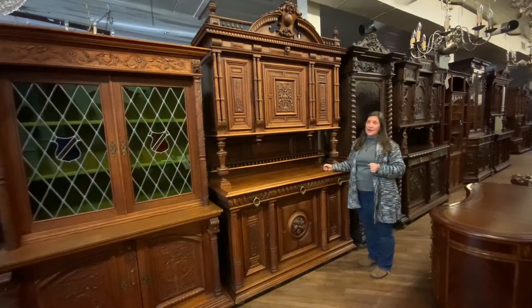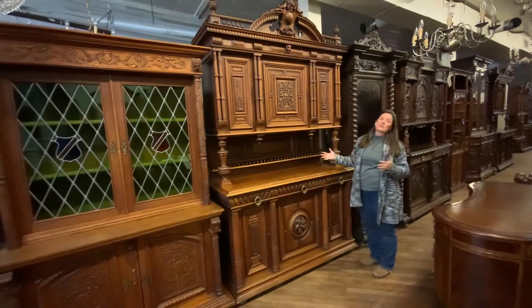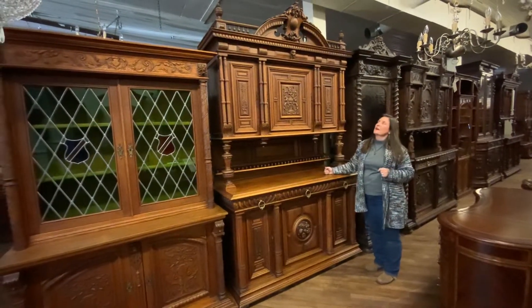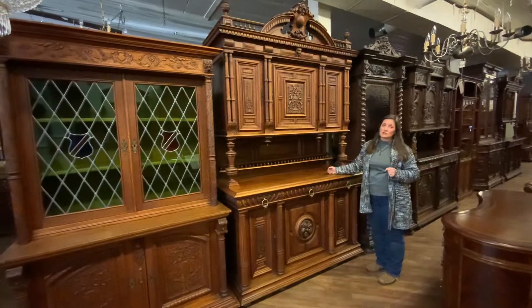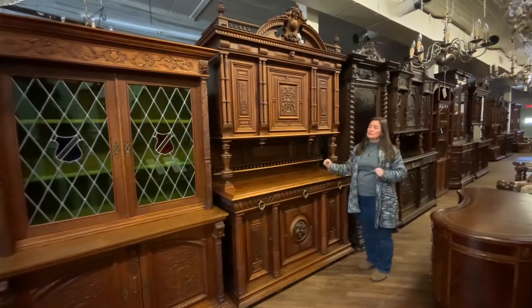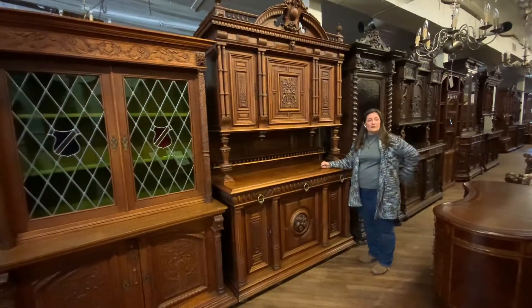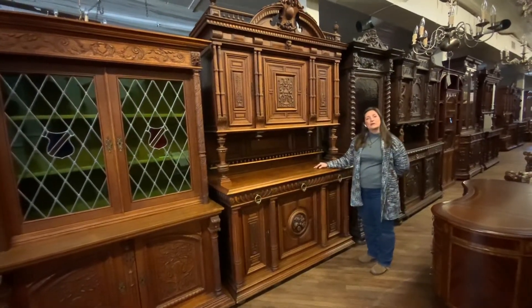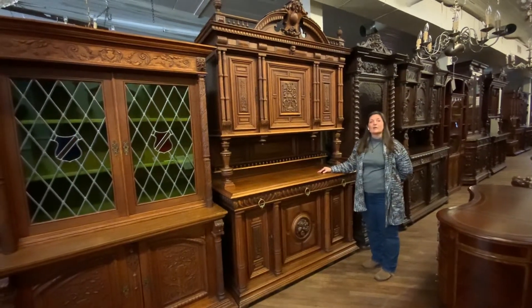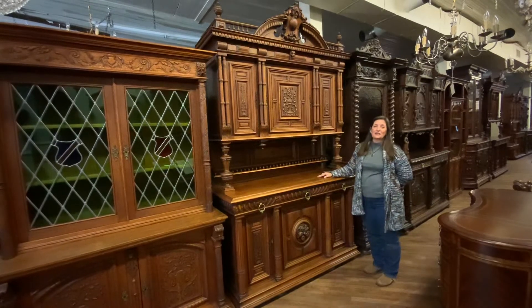It could go in a man cave to hide all of the clutter. Wherever you would like to use it, we've also had customers use these in bedrooms to store clothes. It's a very versatile piece, but very beautiful. If I can answer any additional questions, please feel free to give me a call at 803-276-4001. And remember, EuroLux Home provides free shipping in the continental U.S. and most parts of Canada.